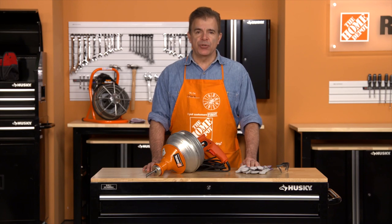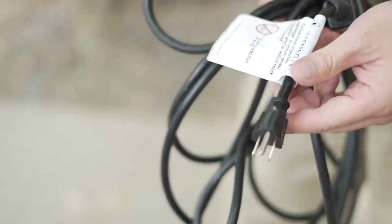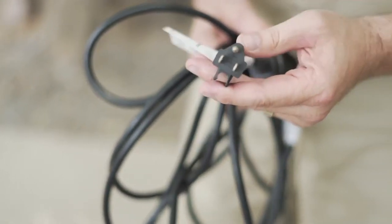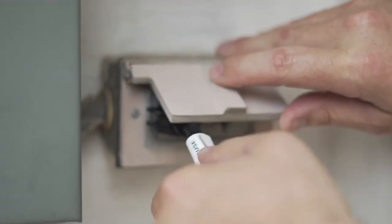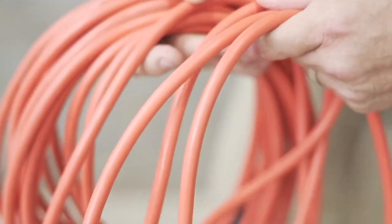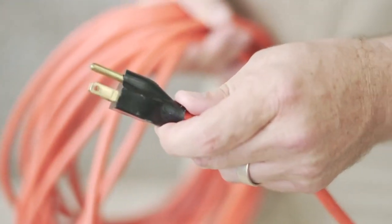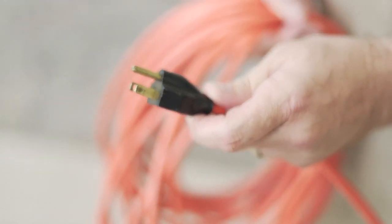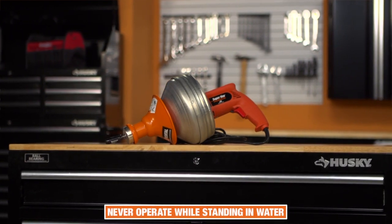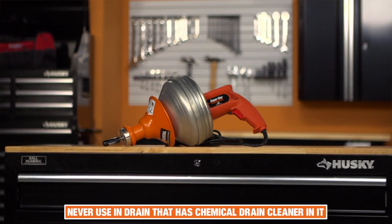Avoid wearing any loose clothing or jewelry, as these could become wrapped around the cable and cause serious injury. Before getting started, check the power cord to make sure there are no cuts or frays. Be sure the machine is plugged into a properly grounded outlet. If the power cord is not long enough, use a three-wire heavy-duty extension cord no more than 50 feet long. Make sure its grounding prong is in place — using an ungrounded extension cord is very dangerous. Do not operate the machine while standing in water, and never use the machine in a drain that has a chemical drain cleaner in it.